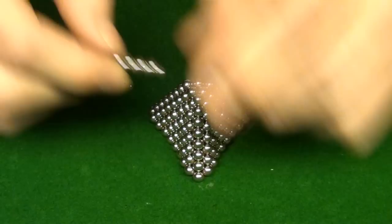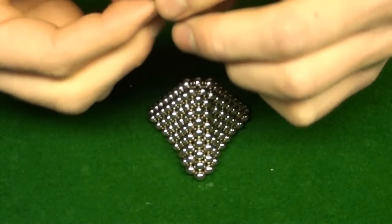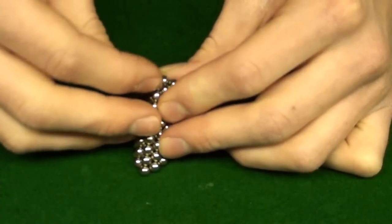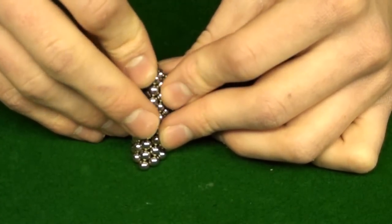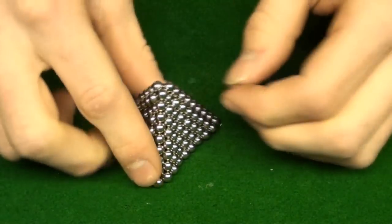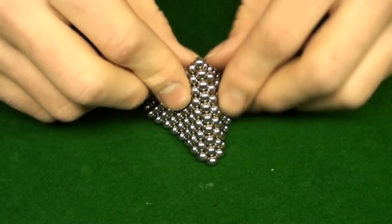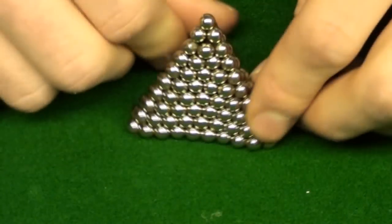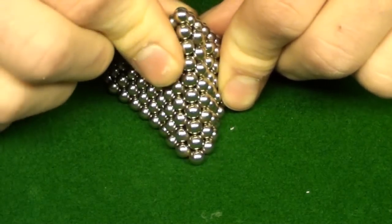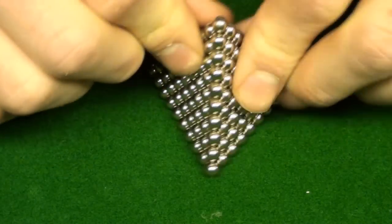Now this next one's hard — take three balls, put them together like a little triangle, and just mess with it until you get it on top. It's frustrating but it fits. Then obviously put one more single ball right on the very top. Now it might look rough — you can just pinch the top, slide it down pinching the sides, and do that to all the sides. It feels really cool.